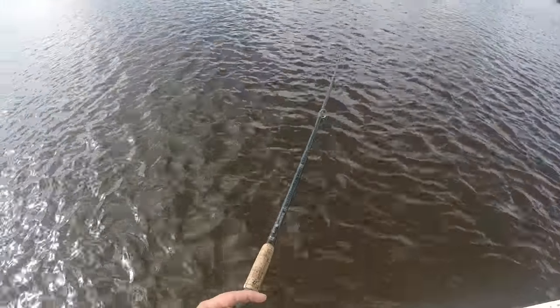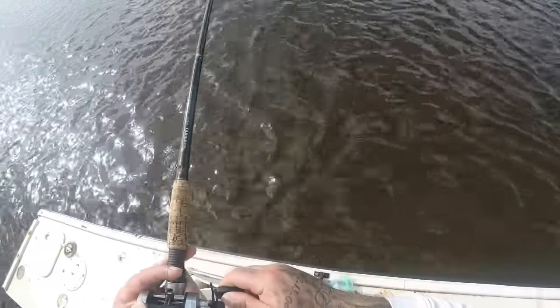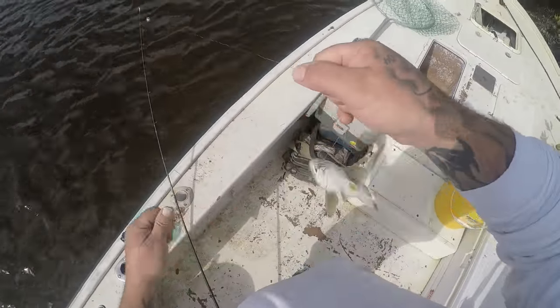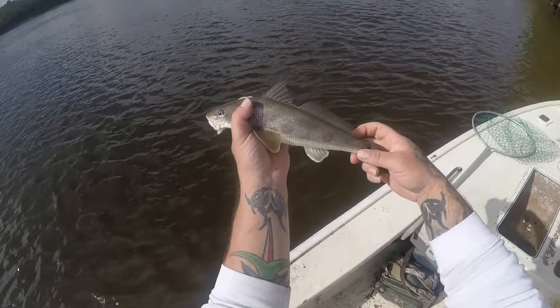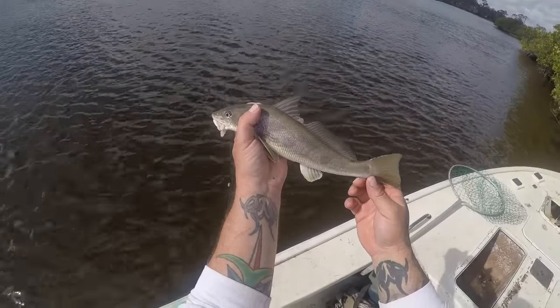Fighting pretty good — hopefully it's another big bull whiting. Oh yeah, what is it? It is another nice whiting! Awesome. Look at that, another beautiful river bull whiting. Awesome!